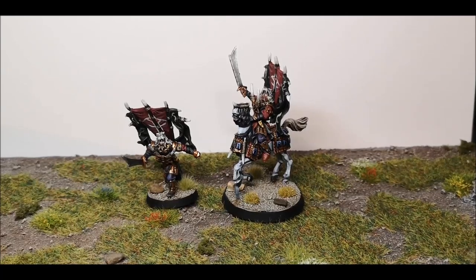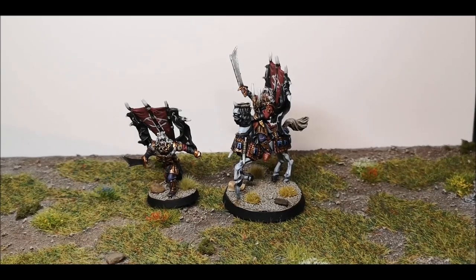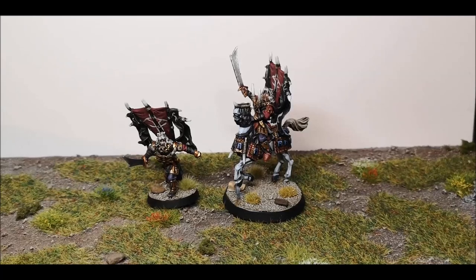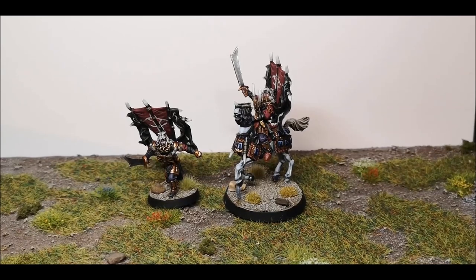The first impression of this model is that it is Finecast, which is okay at times. Sometimes you can lose some of the finer details, so his face was a bit of a pain to paint. You also have to be very careful when trimming the model because the resin can quite easily snap. That's true with most resins, but Finecast seems particularly a bit of a pain.